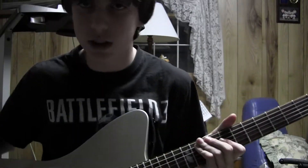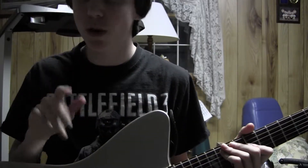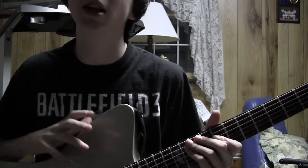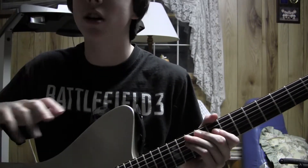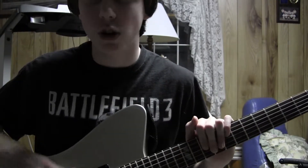Alright, so hey guys, what's going on? This is Let's Rock for the Win coming to you with another tutorial. Today we are learning how to play 3.14 by the Bloodhound Gang. It is a hysterical song. It's a work of art, really. So let's get started.